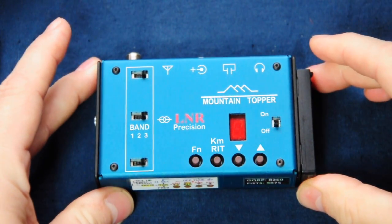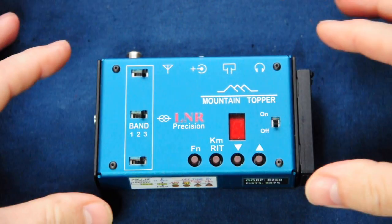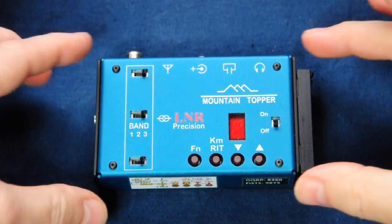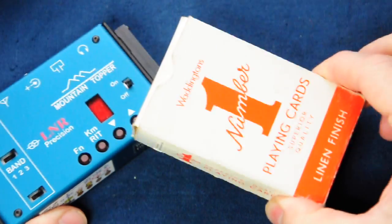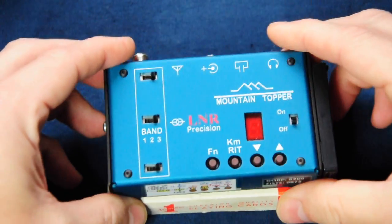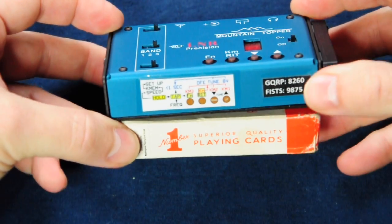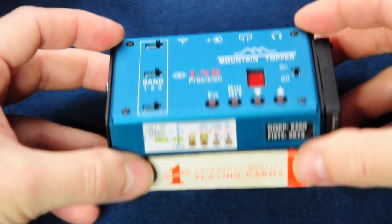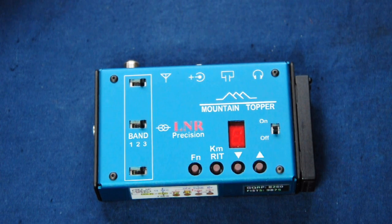Let's look at the physical attributes. The radio weighs just 125 grams. It's 97 by 69 by 26 millimetres in size, and that's including all the sticky-out bits like buttons and the aerial socket. If you want to get a real feel for the size and weight, just grab a pack of playing cards — it's physically about the same size and only a little bit heavier than a normal pack of cards.